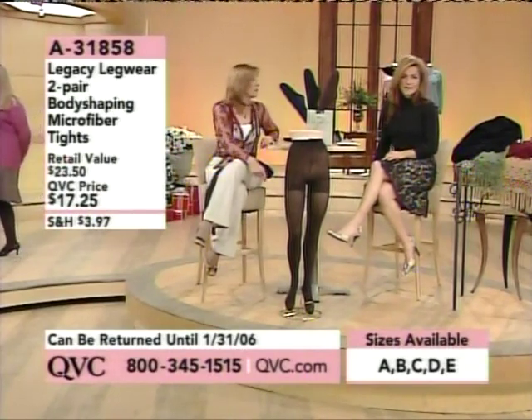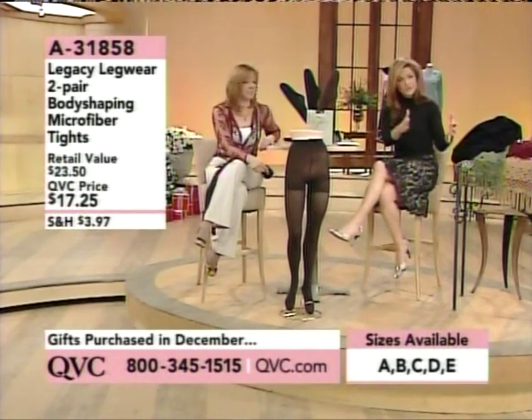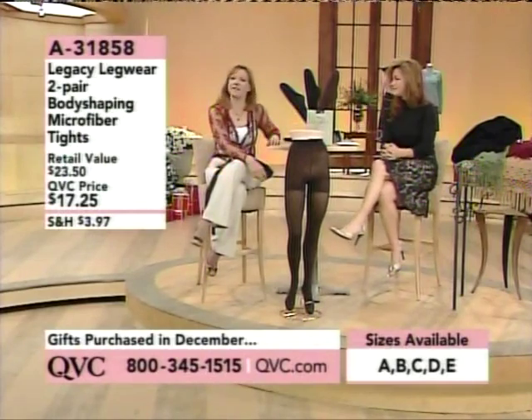Don't forget we have sizes A, B, C, D, and E. There are two color choices: you get two pairs of the body shaping microfiber tights. One choice is black and brown, the other is black and navy. They're all basics — you've got to have them.